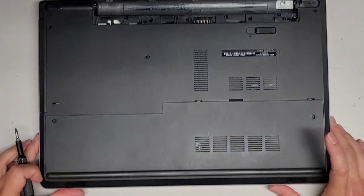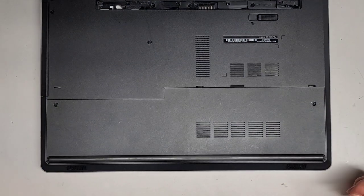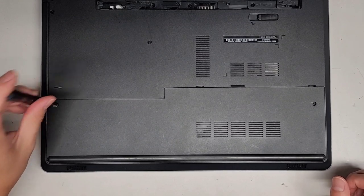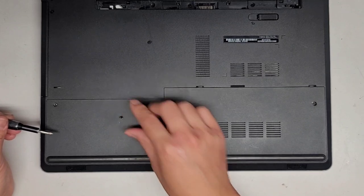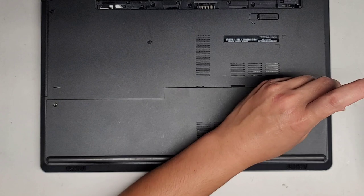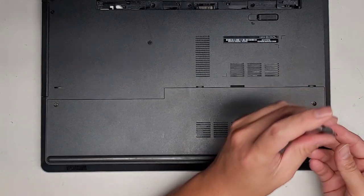This is very similar to other models I've worked on. We're going to be using a JAS-1 screwdriver to remove all the screws from the bottom. You want to keep them in order because they can be different size, shape, and length. The way I do that is flat side down on my desk in the pattern I remove them. We're going to remove those two first.